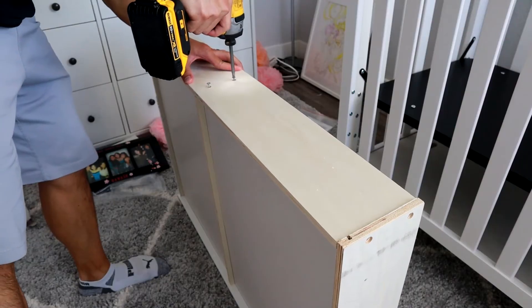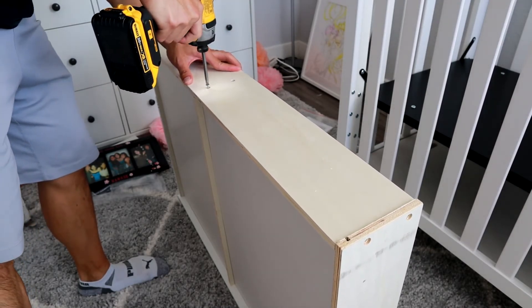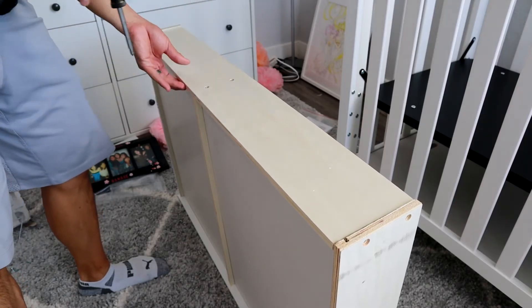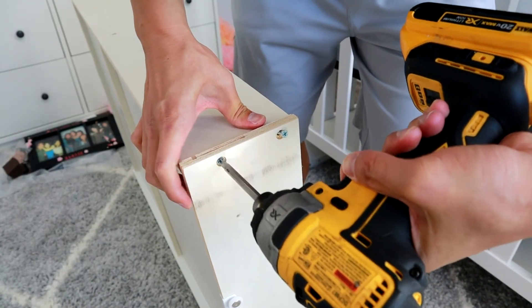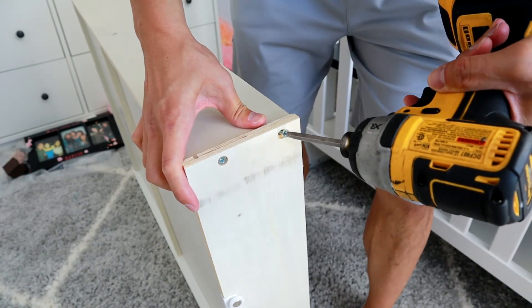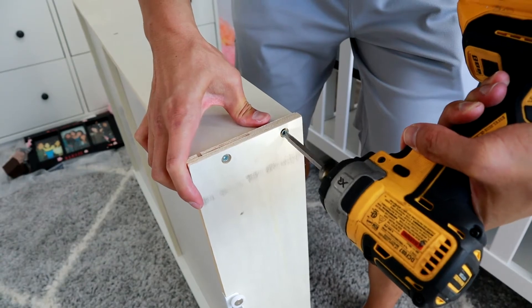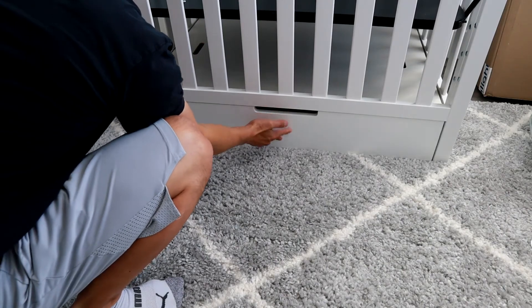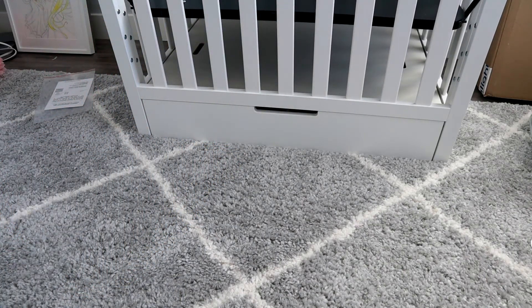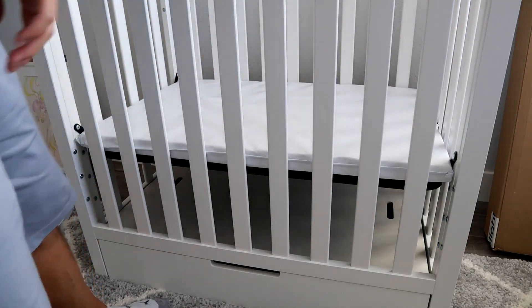Put both panels in and then put the last piece on — two screws to lock it in, and then two screws on each side. Once that's done, go ahead and slide in the drawer. You do need to lift the crib up to get it to slide into place and line it up correctly before you can slide it in. Then just put your little pad in and you're done.